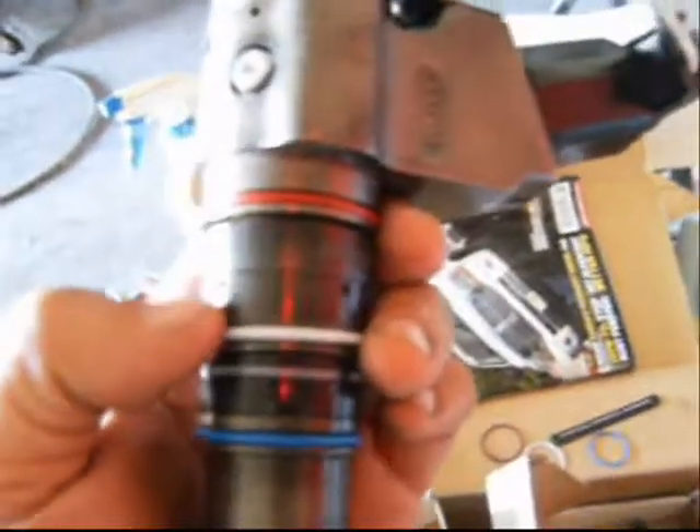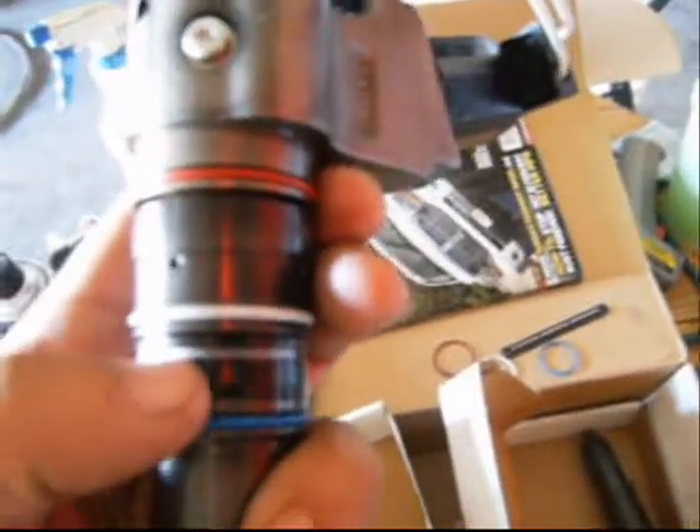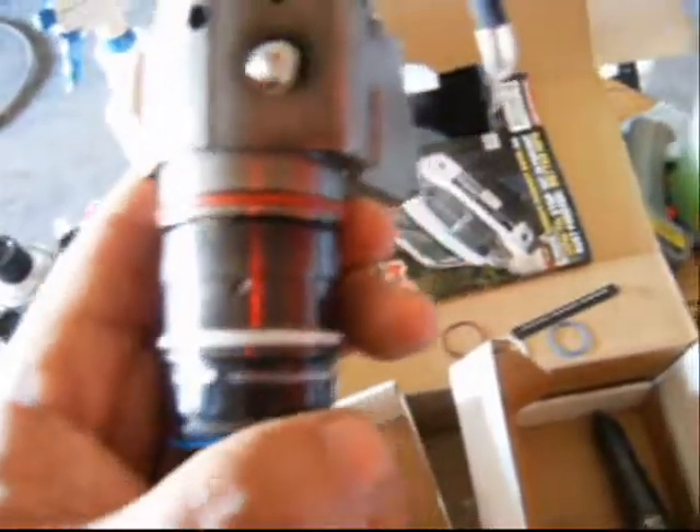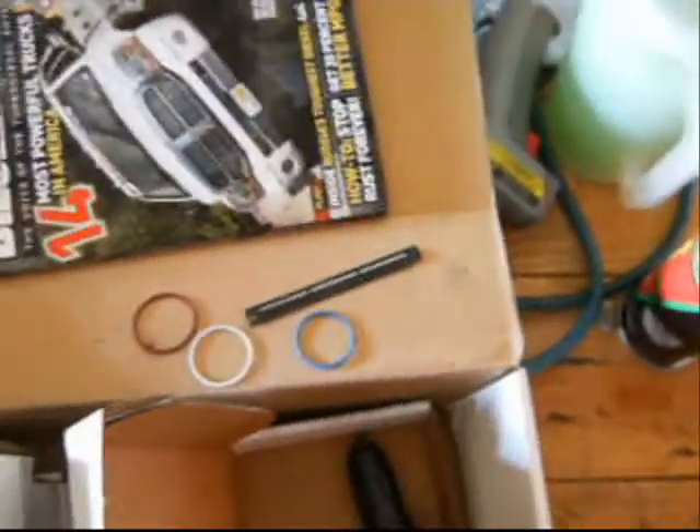This is the Cummins Select Plus O-Ring and Screen kit. As you can see the O-rings are color-coded red, white, and blue. Here's the screen — this is the screen that comes off the fuel rail. It's the final screen that screens any impurities out of the fuel. This is what they look like: red, white, and blue seal, and there's the screen.